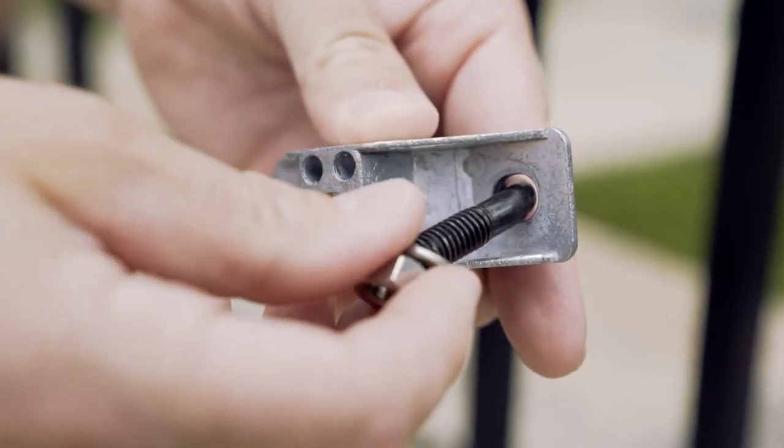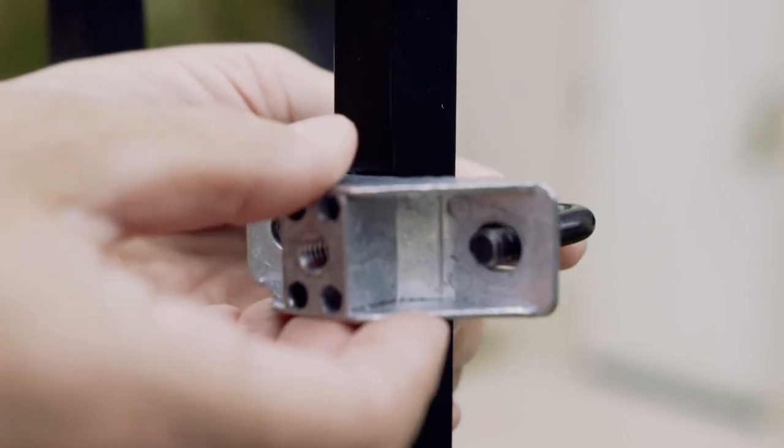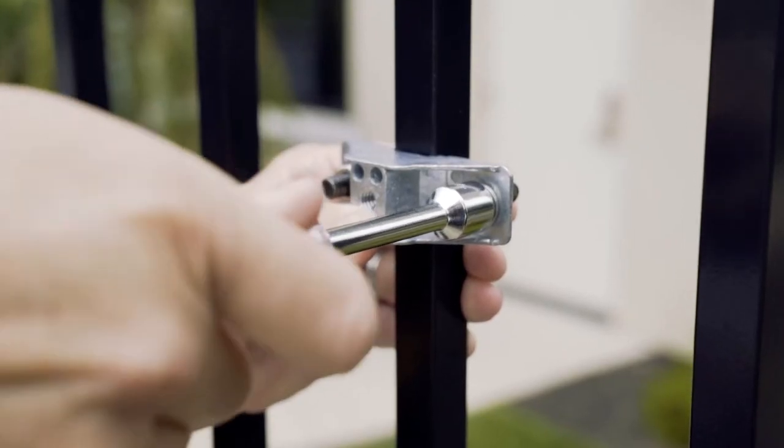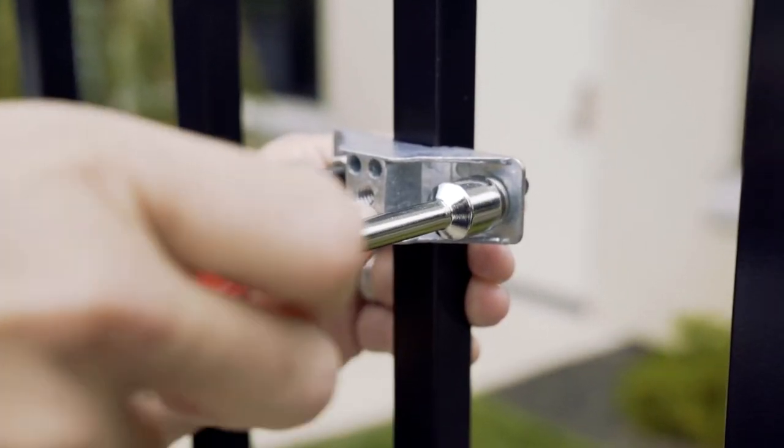Remove the nuts and washers from the bracket and place the U-bolt around the back of the fence. Attach the bracket to the U-bolt arms at the front of the fence and replace the washer and nut to each arm.